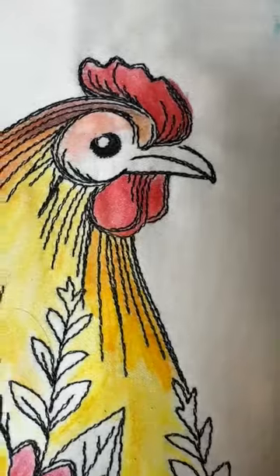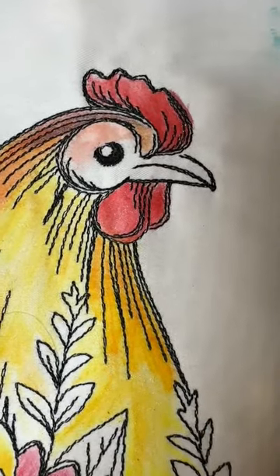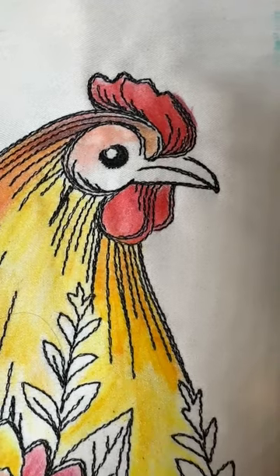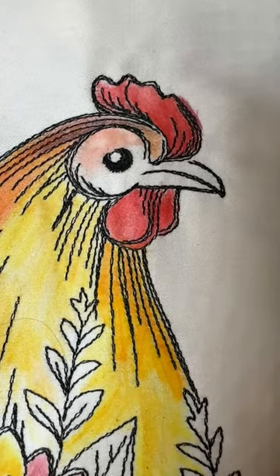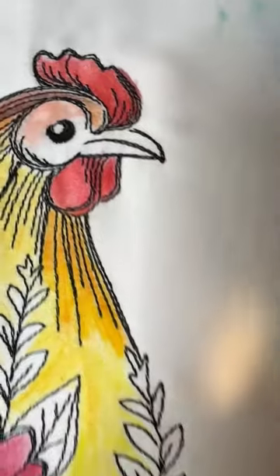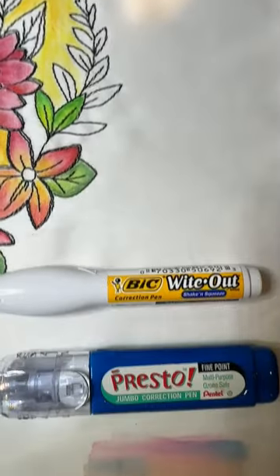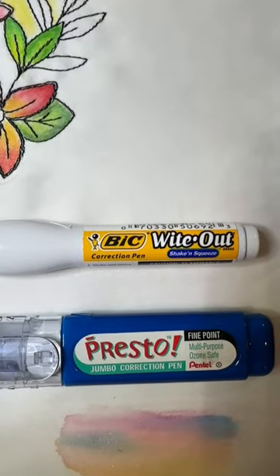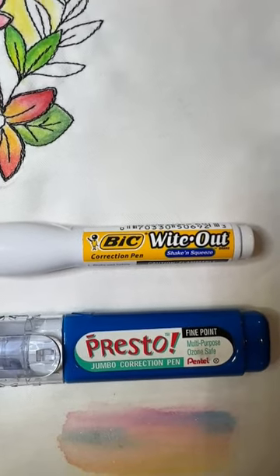Now some of us are of an age that we're going to remember what we used to use back in typing school whenever we made a mistake. Yep, you got it — white out. There you go. That's my secret weapon. Let me show you how this works.